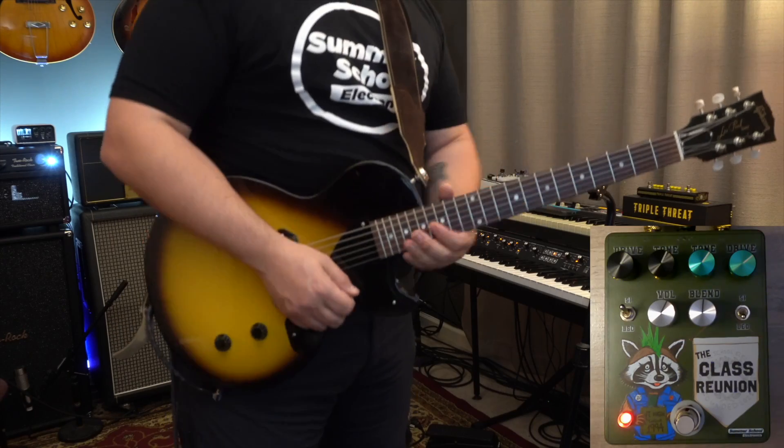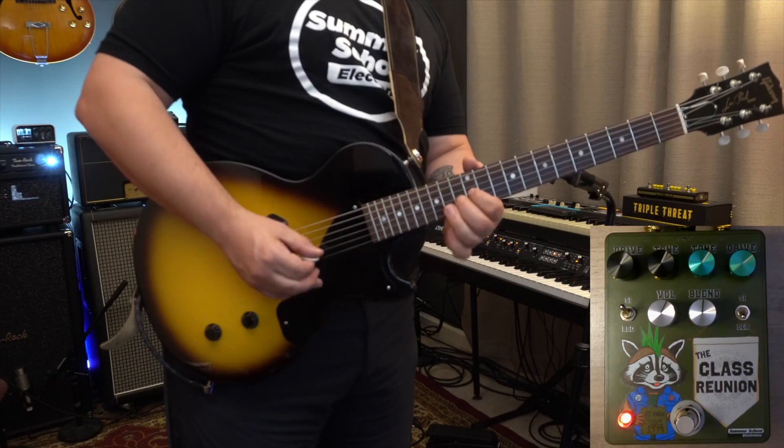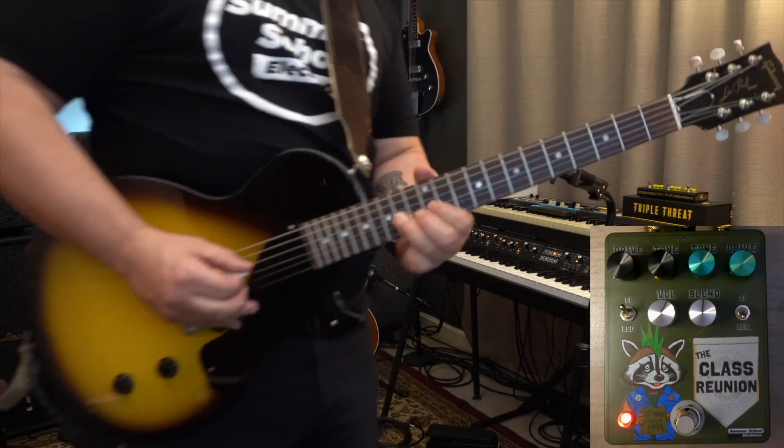Admittedly, these aren't normally my flavors — I'm not actually a Big Muff circuit kind of player most of the time — but I really like this pedal. It makes me play a little differently, maybe a little more aggressively than I normally play. I know that in the playing examples you've heard that I'm a blues guy, trying to make it work because I really like the sounds I'm hearing. But if you're really into these sounds of the Big Muff and a mid-pushed overdrive kind of together at once, you're going to really enjoy the Class Reunion.